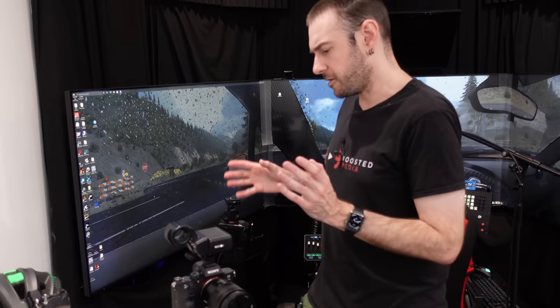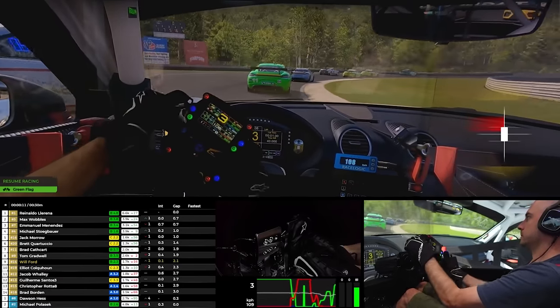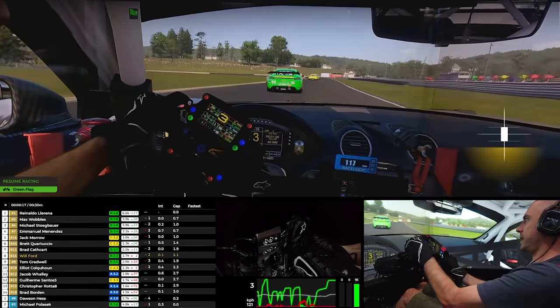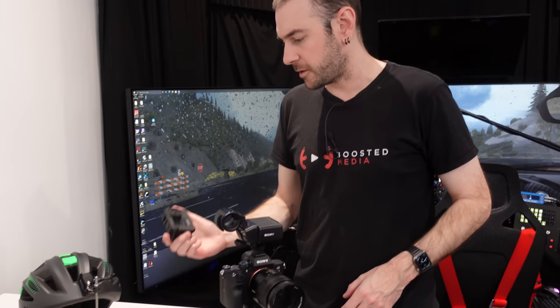We've got a video explaining exactly how we do that — we get the footage into the streaming PC, put all our overlays in, put our webcam in for the pedal cam, and then we're able to stream live or record videos that way. That's really good for workflow too because we're not having to edit all the footage together in post — it's all done in real time and we can just spit the video out straight away. Being a two-man team here at Boosted Media, anything we can do to increase workflow and make things more streamlined is a massive advantage, so that's a really great advantage of the GoPro 9.